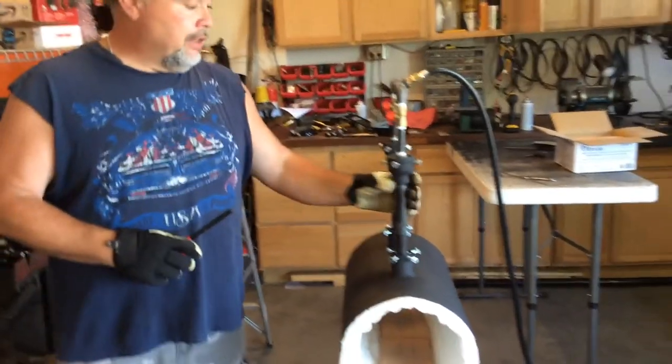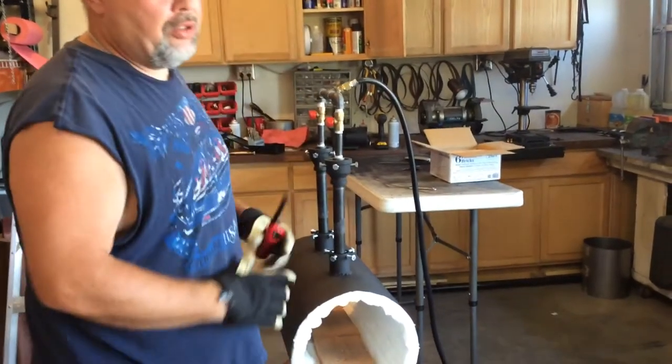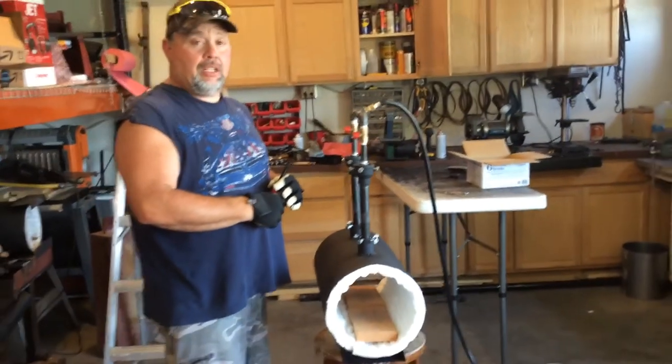I've also designed this so that these two are both adjustable. You can loosen these screws and drop it down if you want it closer to your work. I personally never do that, but you're more than welcome to. So, outside of that, thank you for watching.